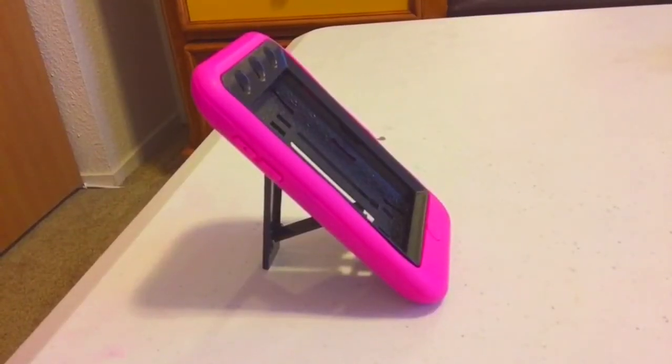My last case for the iPod 4 is this super cute pink protective case. What I liked about it was this backing — you can take it out and it'll just hold your phone and stand it up. I really love this case. It's definitely one of my favorites for the iPod 4, along with the penguin one. Super useful, super handy.